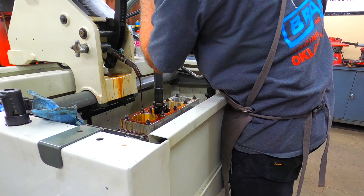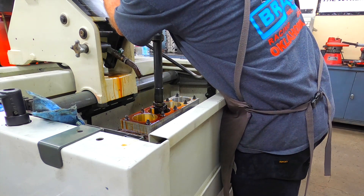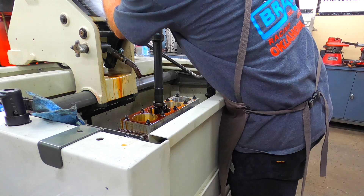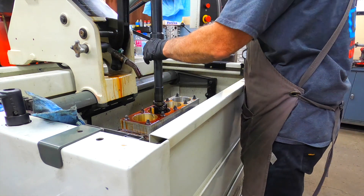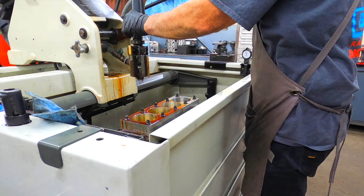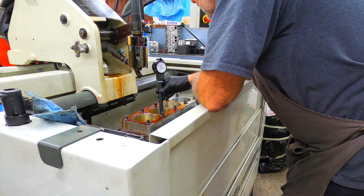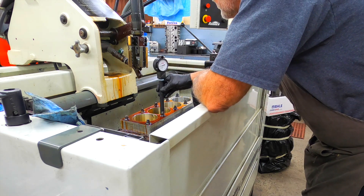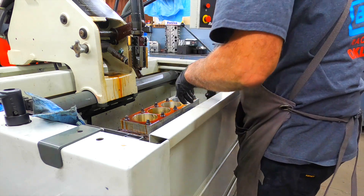Heat break is just a little bit too high — slow that down just a little bit. A nice straight bore, which is good.